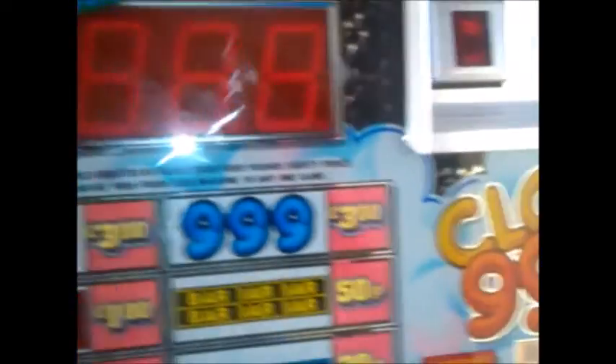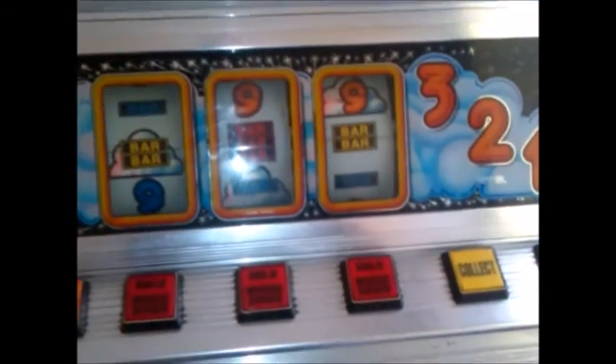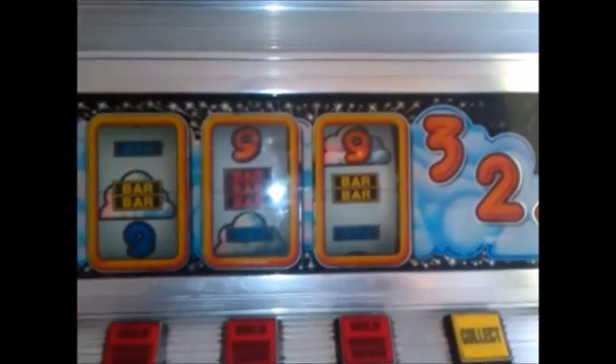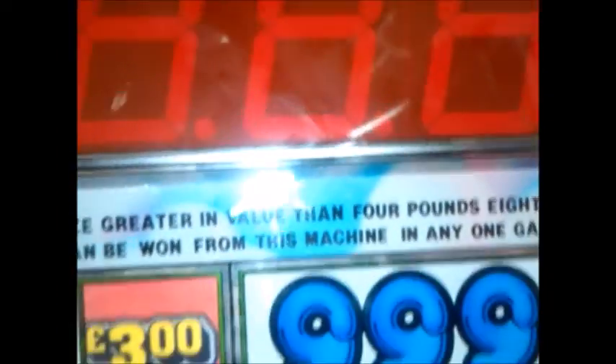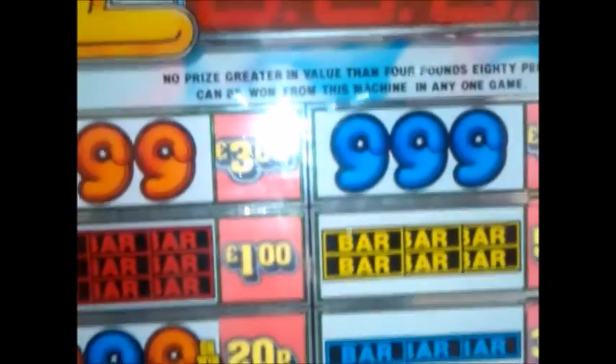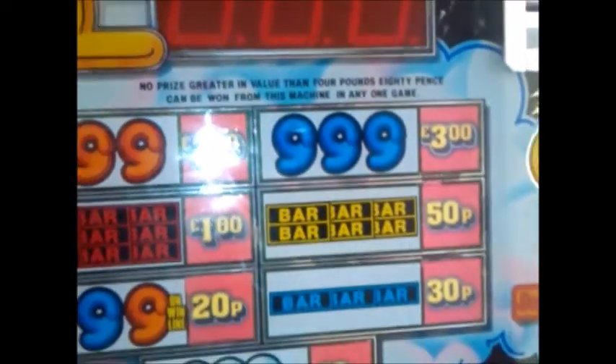I've got a Cloud Travel 9 sitting here — not mine, in for repair, a bit of a lonesome mate. Not working at the minute. Used to be £4.80 but some nut converted it to £5.30 play.